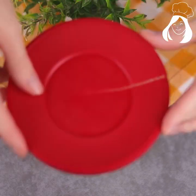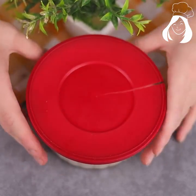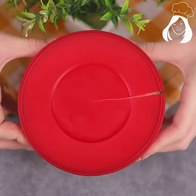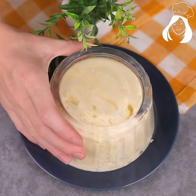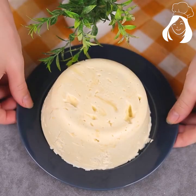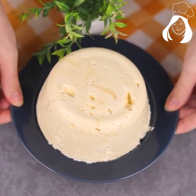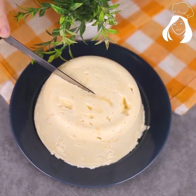Let's level the cheese well, press it firmly, and put it in the refrigerator for four to five hours, or until it's very firm. Then just remove it from the container and you'll have the best homemade cheese right there in your house.